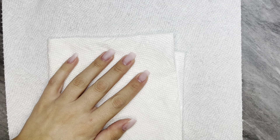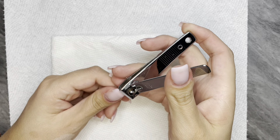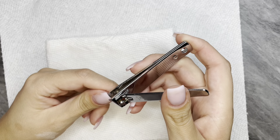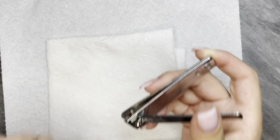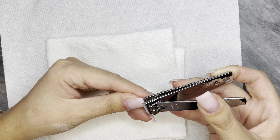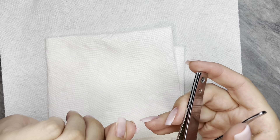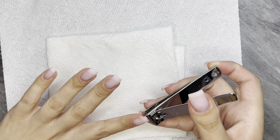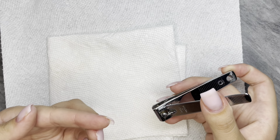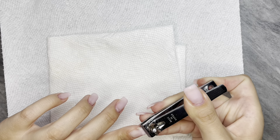Hey, how's it going? Today we are trying this gel remover in a bottle. First I am seeing where my natural nail is and I am cutting down my builder gel because I made extensions with my builder gel the last time I applied it. I am just cutting down that extension part to where my natural nail is on all of my fingers.